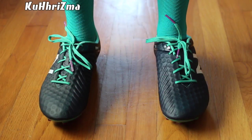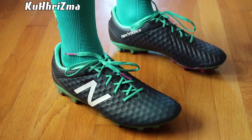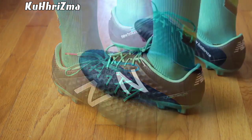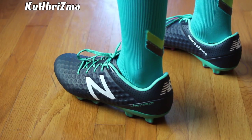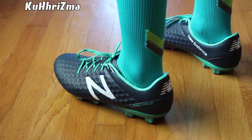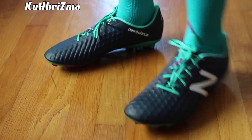I'm wearing a size 10 in these Vizarro Pro firm ground soccer cleats and they might not be the most appealing cleats out on the market. New Balance in general for this year have been doing great — for the kits that they're pumping out and now the cleats. For those of you who are going to give New Balance a shot, make sure to pick up whatever size you normally wear, as these will fit true to size.